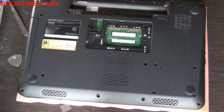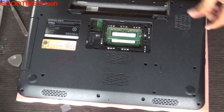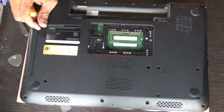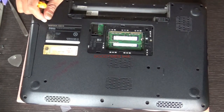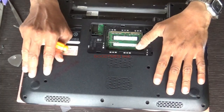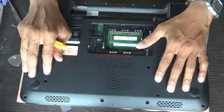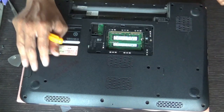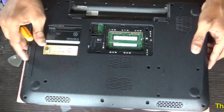If the problem continues even after replacing the keyboard, you can open and disassemble the laptop — I've shown how to do this in other videos, covering things like split display repair and hard disk replacement. Disassemble the laptop and check the I/O controller for any corrosion or dry solder. You can check my other videos where I've shown issues with some keys not working.